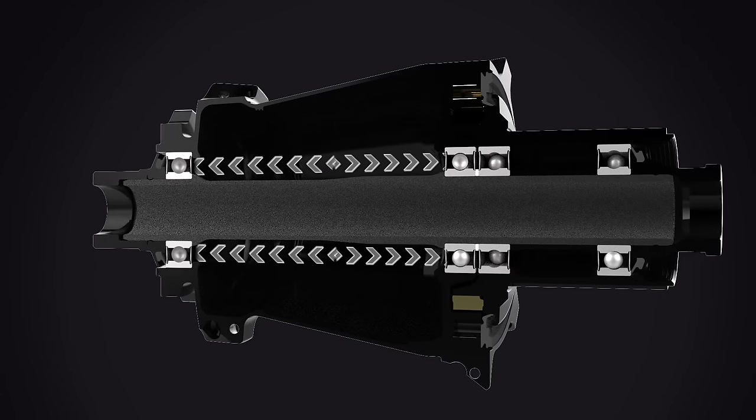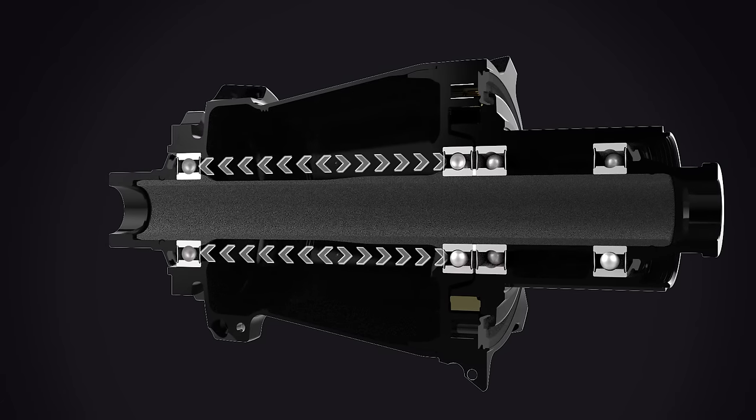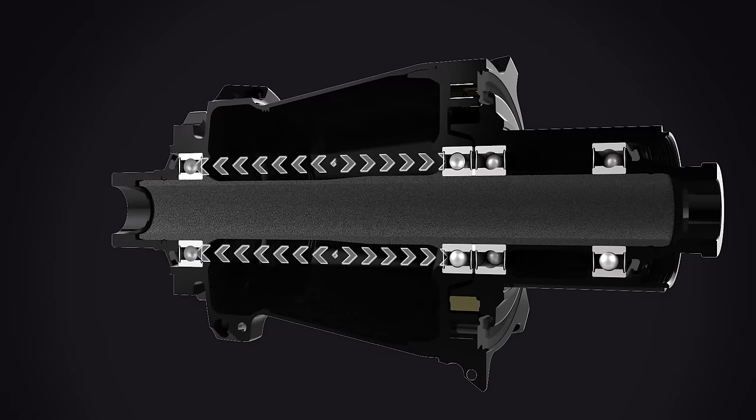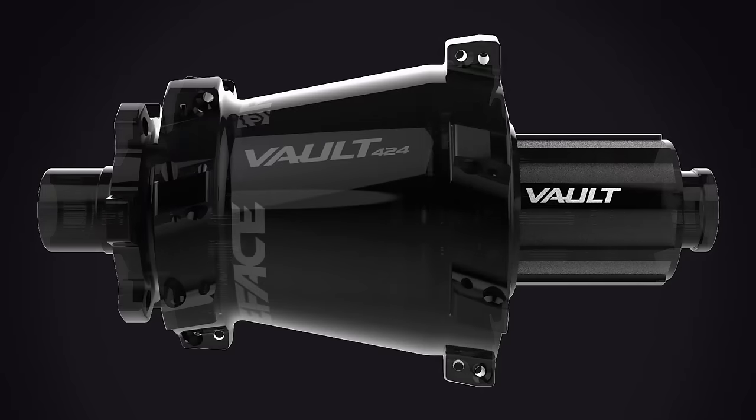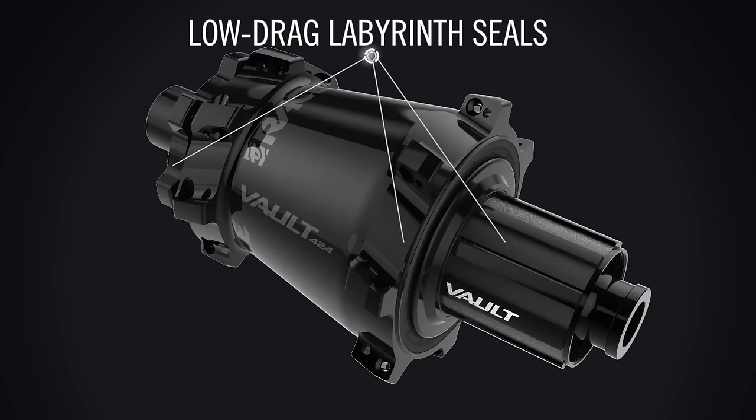Wide bearing placement was designed to decrease load on the bearings, improving lifespan. Protecting internals from the elements is key to hub longevity. To ensure product durability and less service over time, we designed low drag labyrinth seals specifically for the Vault Hubs.